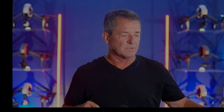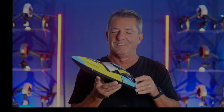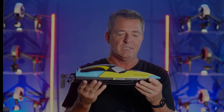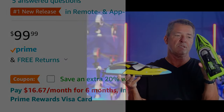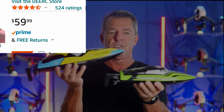Hey guys and girls, I'm James, welcome to the channel. Today we're looking at a different kind of drone — a water drone, or what some people may call an RC boat. This boat is from DERC. This is my second boat to review; the first one I did was also from DERC, which they sent me almost a year ago.